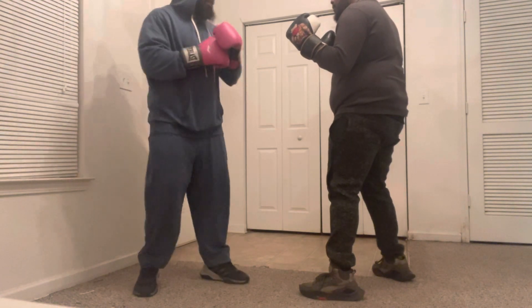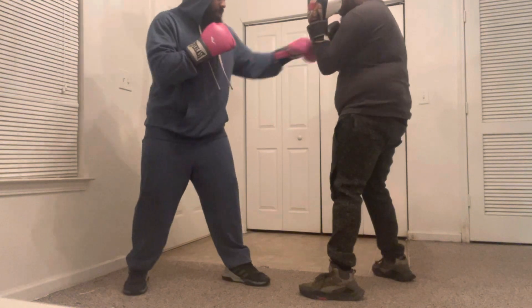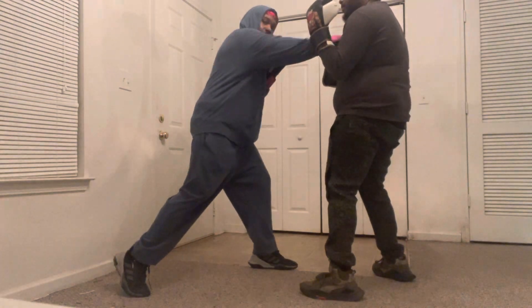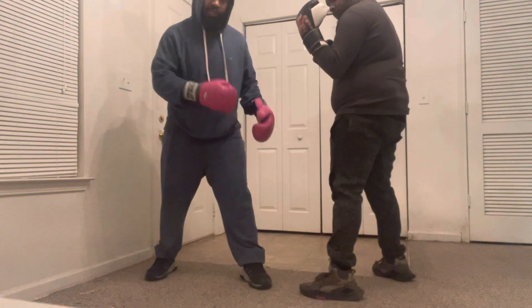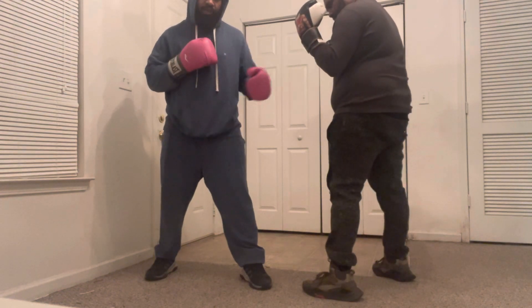That doesn't mean you leave it open to the opponent the entire time. But let's say I'm jabbing him — I sneak the foot over. Once this foot is snuck over, then I can throw the right hand. But as long as this foot is in the way, it's going to be difficult for me to land it. And I'm talking about like a straight right hand.